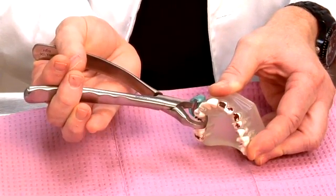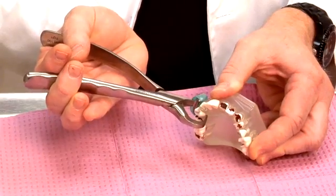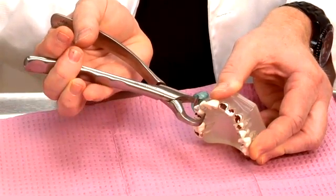It may take a minute or two, and that's probably the hardest thing for dentists to understand. And the tooth will pop out.